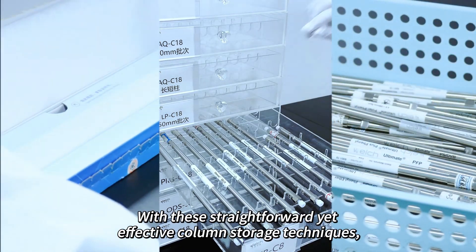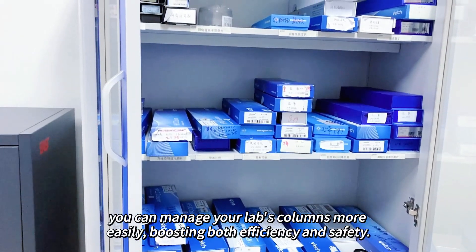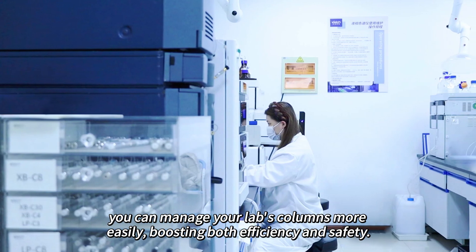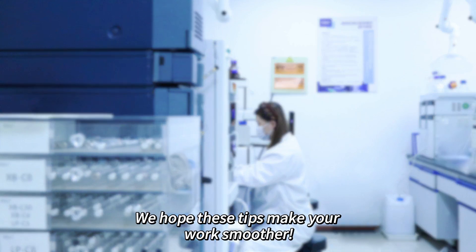With these straightforward yet effective column storage techniques, you can manage your lab's columns more easily, boosting both efficiency and safety. We hope these tips make your work smoother — see you next time!